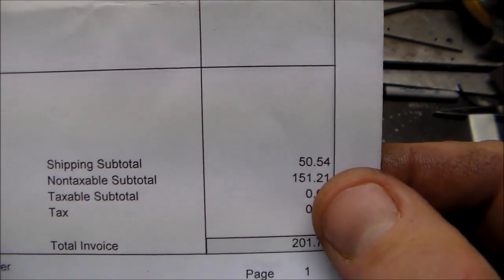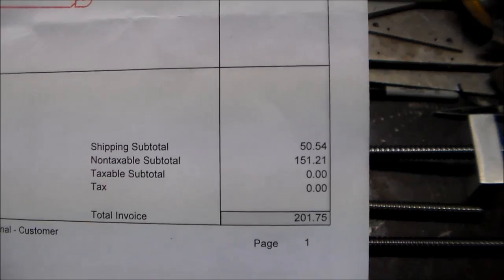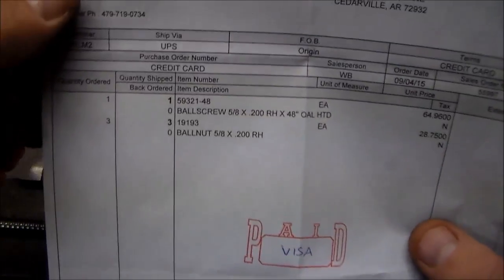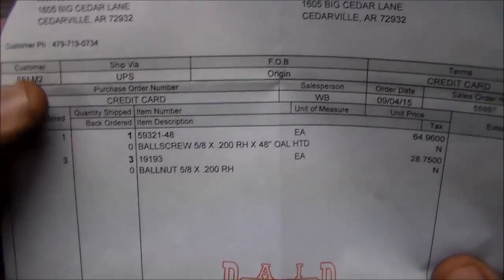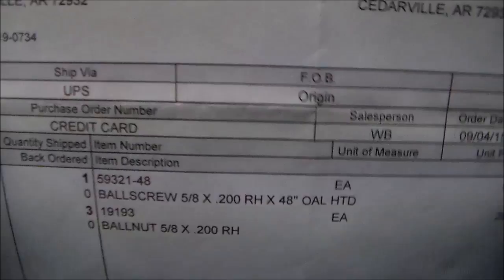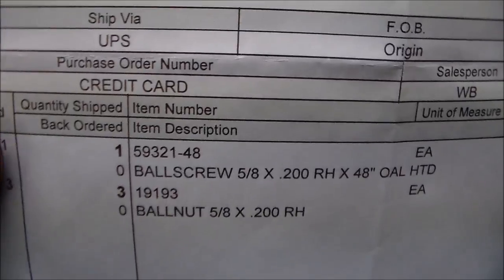So if you're going to buy from Roton, I do suggest you make them quote your shipping price before you do it. The lady that dealt with it wasn't extremely friendly about refunding my money either. Maybe it was just a bad day for somebody — I don't know.